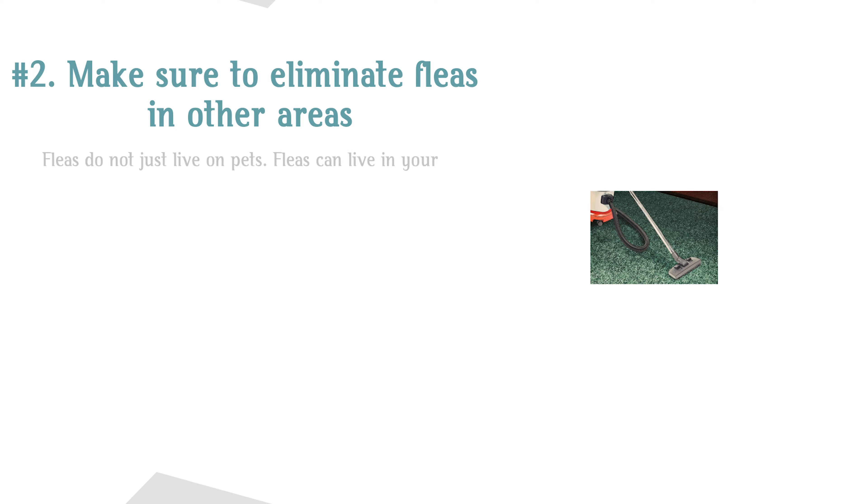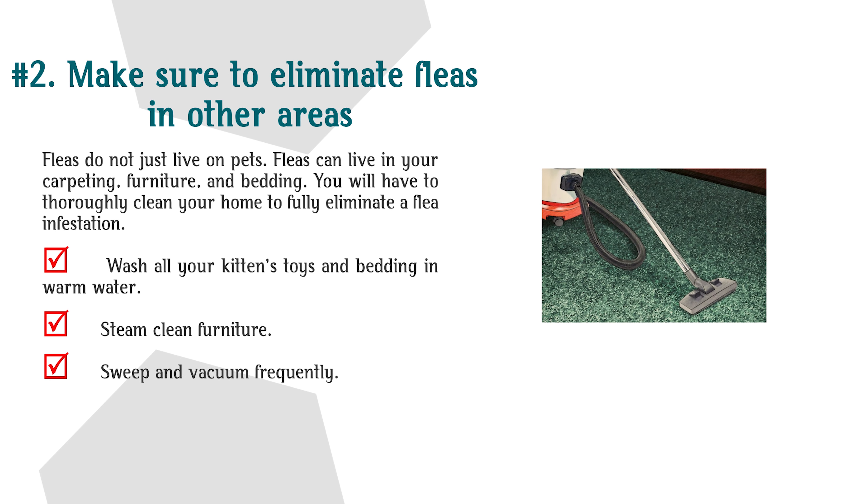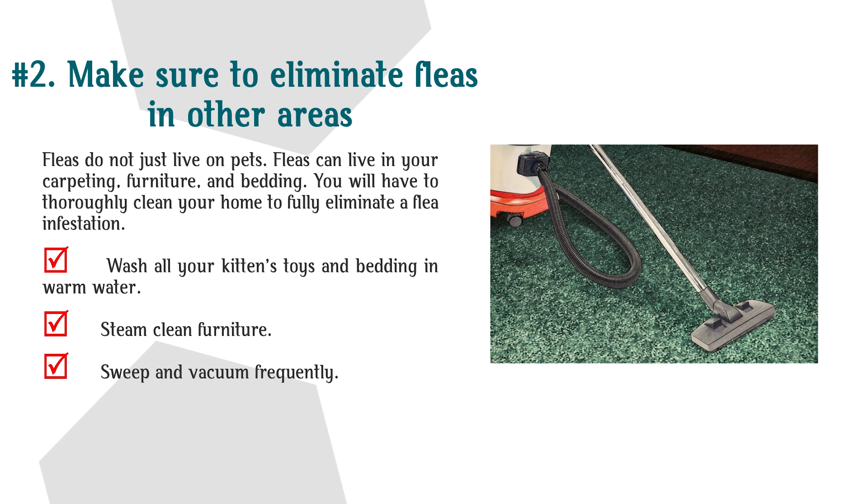Step 2: Make sure to eliminate fleas in other areas. Fleas do not just live on pets — they can live in your carpeting, furniture, and bedding. You will have to thoroughly clean your home to fully eliminate a flea infestation. Wash all your kitten's toys and bedding in warm water, steam clean furniture, and sweep and vacuum frequently.